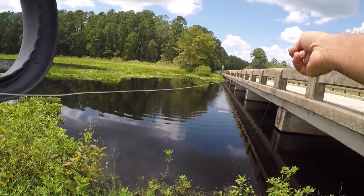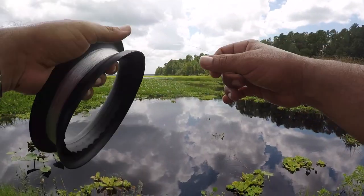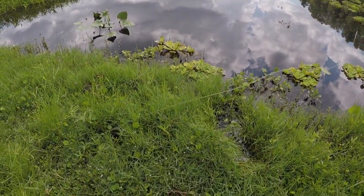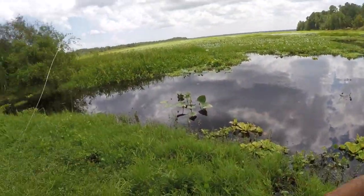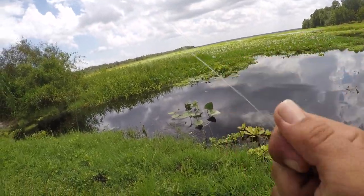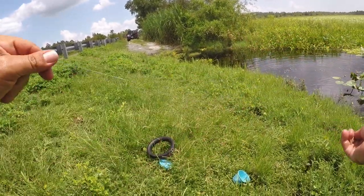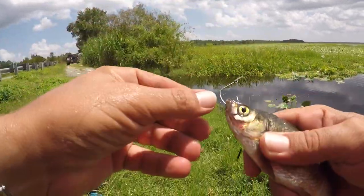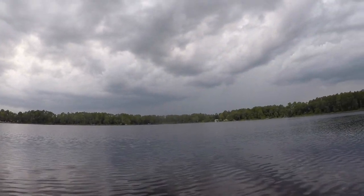I just want to catch something else on this hand line — that last fight was crazy. Guys, we're on another fish! Definitely running — here we go! Yes, I feel something again. He's running into the weeds — oh, he just spit it. I think that was another bowfin. I didn't let him have it long enough, damn it.